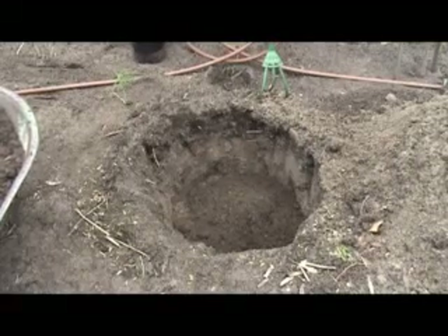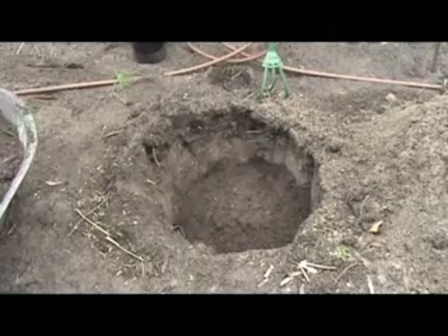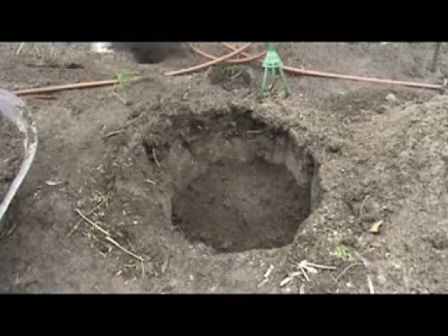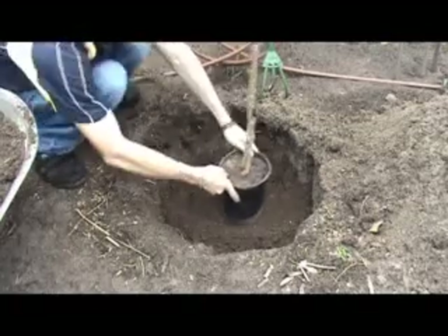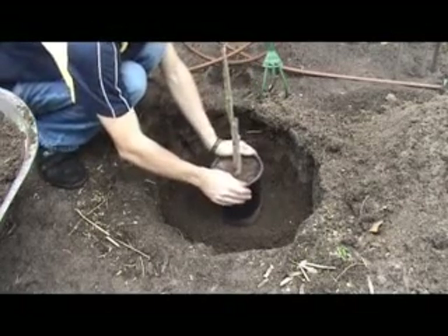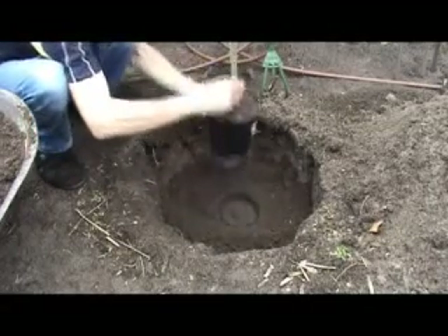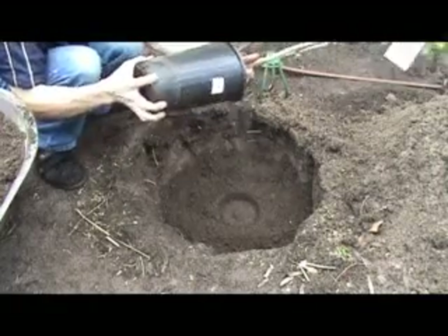Your next step is then to shovel that mix into the bottom of your hole and bring it up to the depth of your desired planting height, making sure that you do not make the hole so that the plant is sitting below the graft. If you do that you'll run into all sorts of trouble. So just be careful that the graft sits above the soil line.